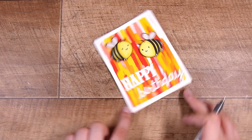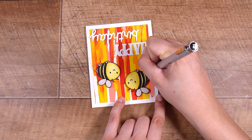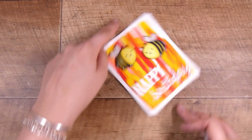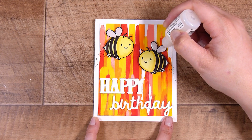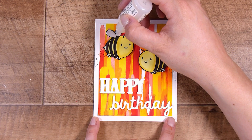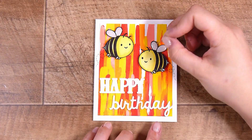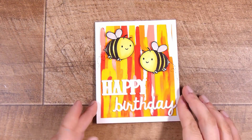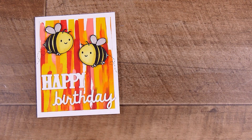For the bees' little wings, I was thinking about replacing the insides with acetate, but running out of time, I'm taking the next best option - glossy accents on their little wings. Glossy accents goes on dimensional and a little cloudy, but as it dries it becomes completely clear and stays dimensional, giving a really glossy clear finish. If you get any little air bubbles, take a pin and pop those little bubbles so you have a beautifully crystal clear result.